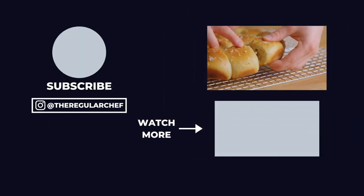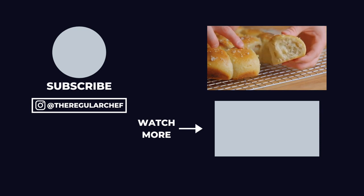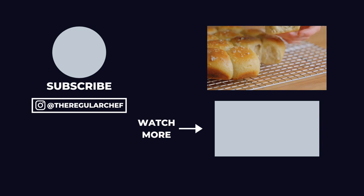Now that you know how to make sourdough dinner rolls, if you want to learn how to make an easy cranberry sauce to go with your holiday dishes, be sure to click that video in the bottom right corner of the screen. I'll see you all in the next one.